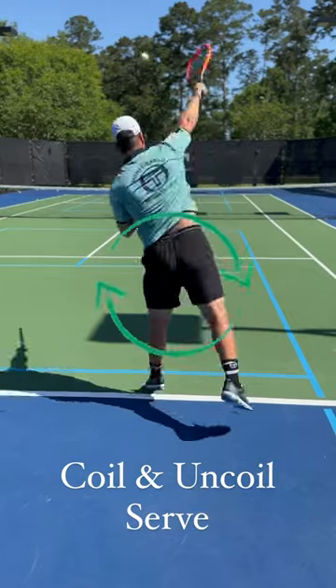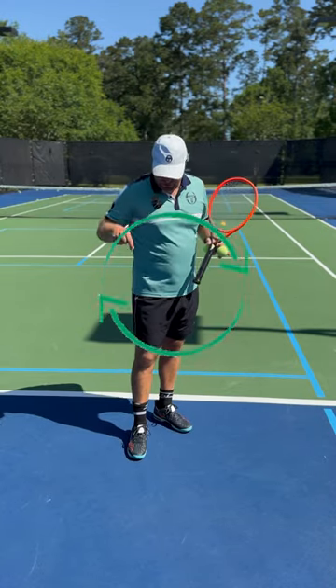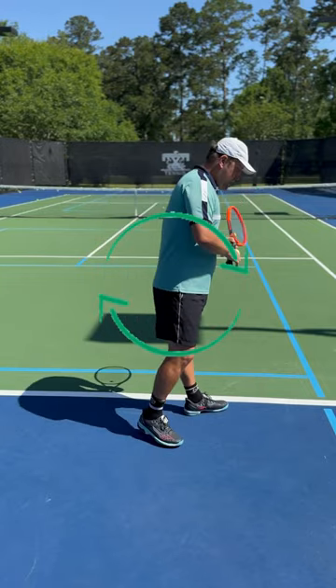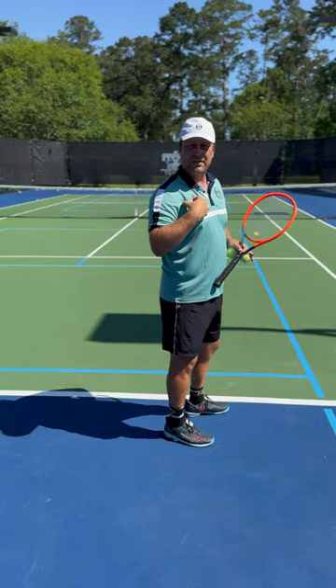If you want to have a powerful serve, you need to make sure you engage your lower and upper body. A lot of players toss the ball up and serve without any coil and uncoil action — like here — coil and uncoil.